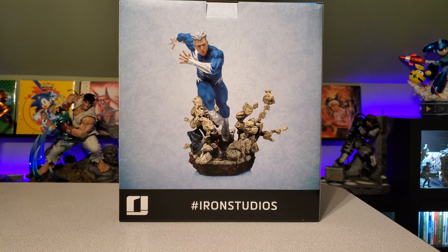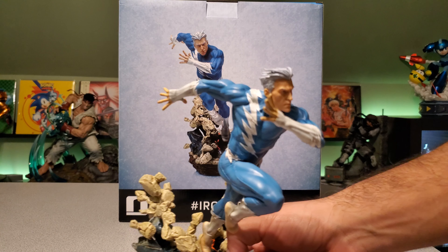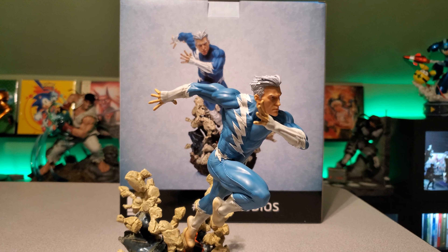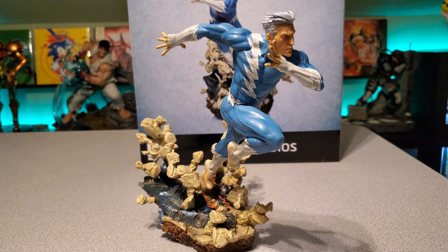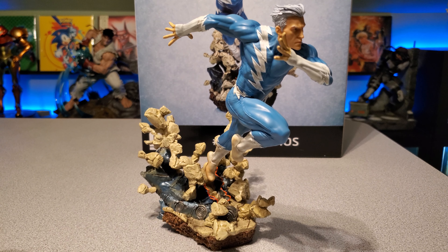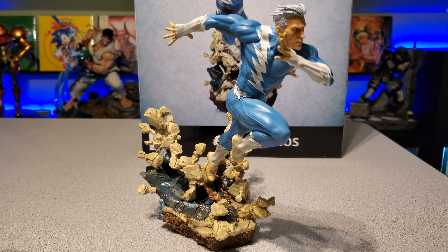We'll put that aside — I've actually already put the statue together and I'll show it here for you guys. But overall, it is really, really nice. I think they did a really great job putting this 1/10 scale statue together.